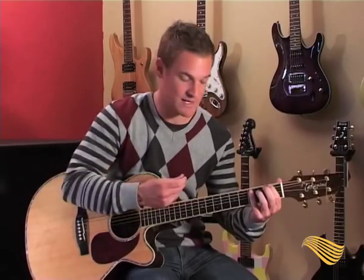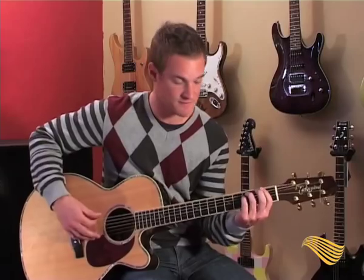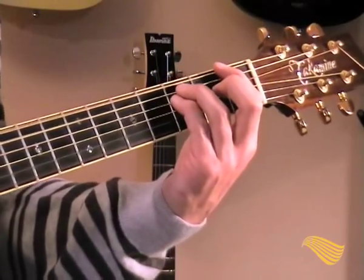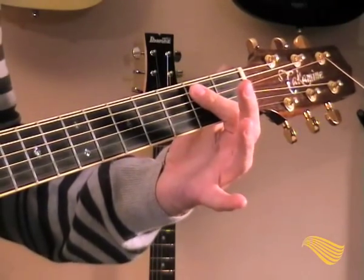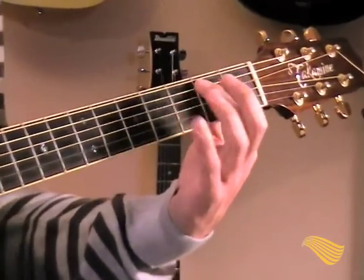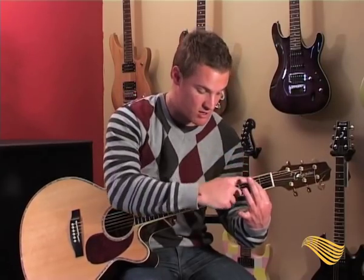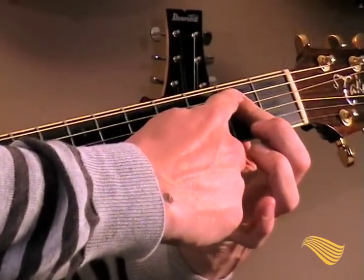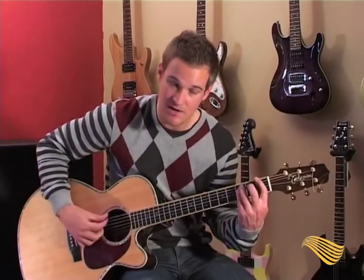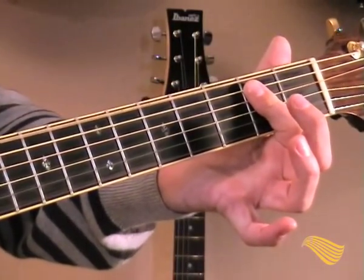It's fifth chords again — because it's grunge. He plays F5 two times, then E5 — which you do like this. You move from the F5 position to E5: you start with that note on top, then a note over here, and another note over here. I'm putting this one finger down to play two notes with one finger.